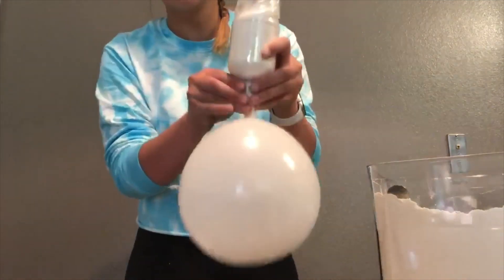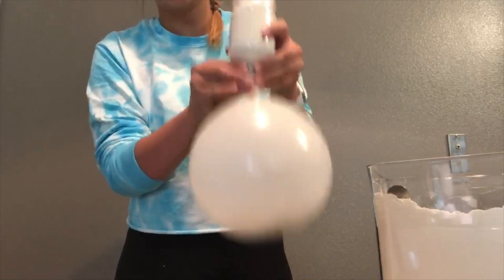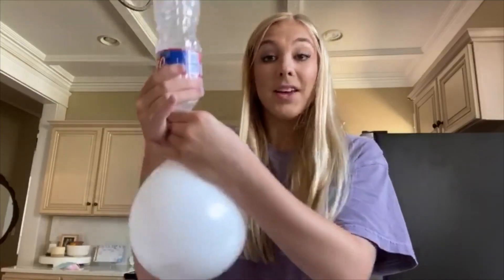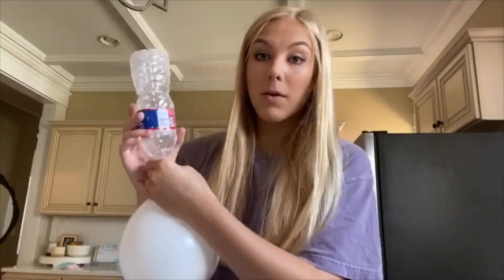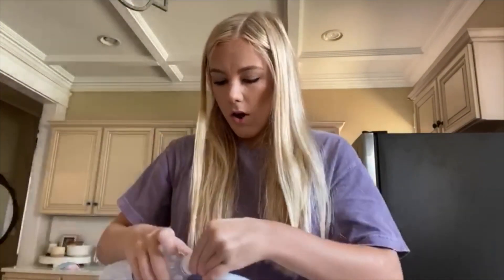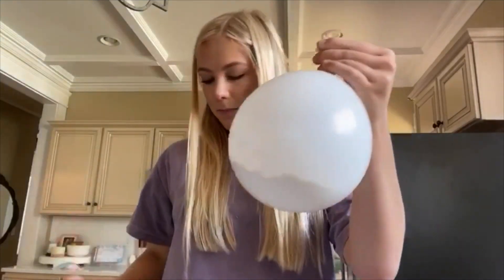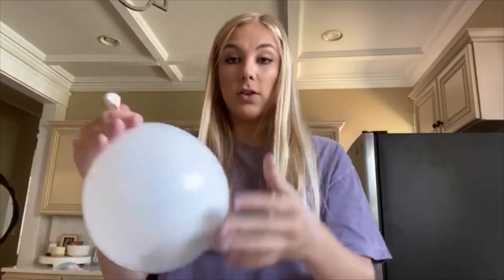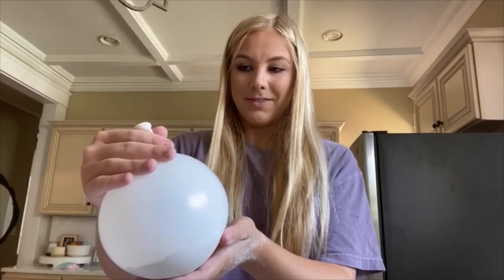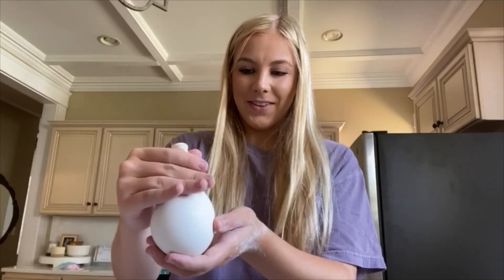You should start to feel the flour begin to go into the balloon. Once all the flour is out of the water bottle and into the balloon, pinch the balloon off of the water bottle and then slowly release all of the air. Okay, some flour came out.